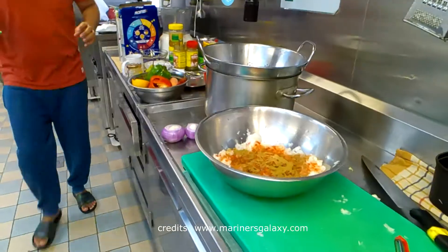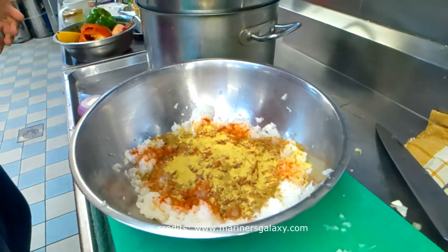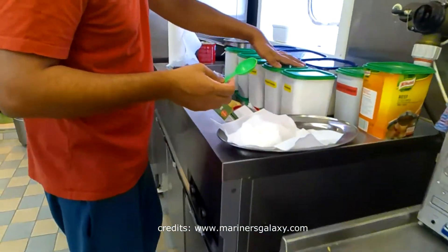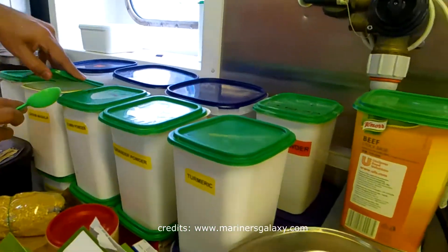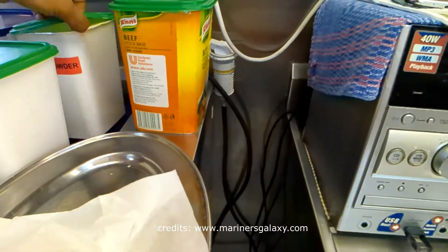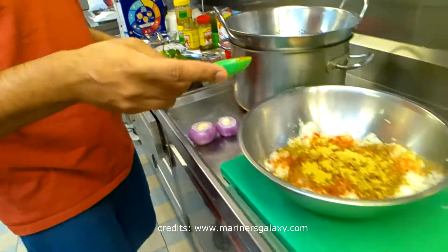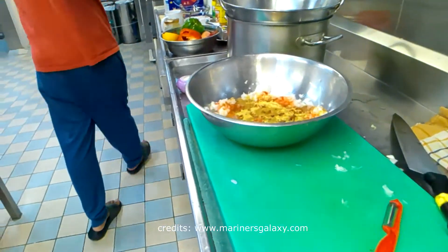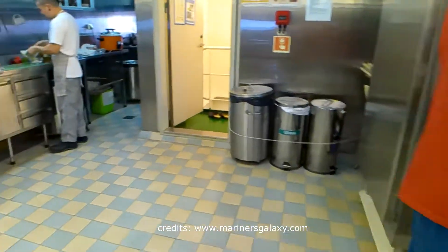Chief Officer Amit is preparing this dish. We'll add a little bit of coriander powder. You can add spices as per your need — there is no hard and fast rule. The basic spices remain the same, so you can adjust as you like. We are making it a little mild so that the international crew can also eat it.